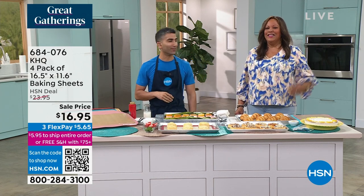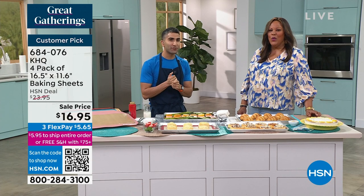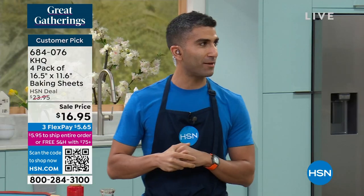To hang out with Emeril Lagasse, the world-famous chef here. That was really cool. It was so good. The chunks of seafood and the flavor were as described.